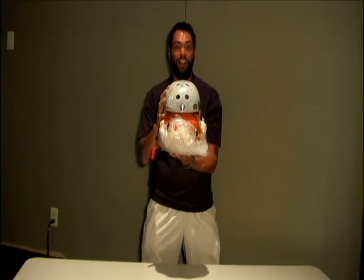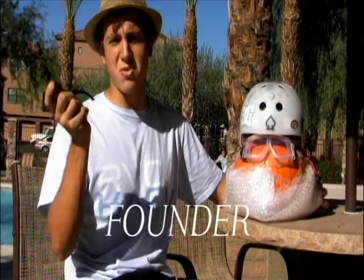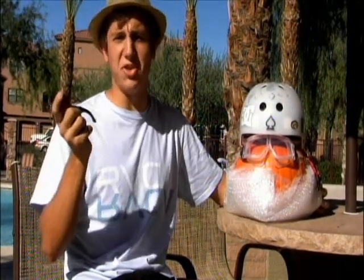Here's a message from our founder. I do not endorse smoking. Hi, I'm Jensen, and I'm the inventor of the Pumpkin Protection Kit.